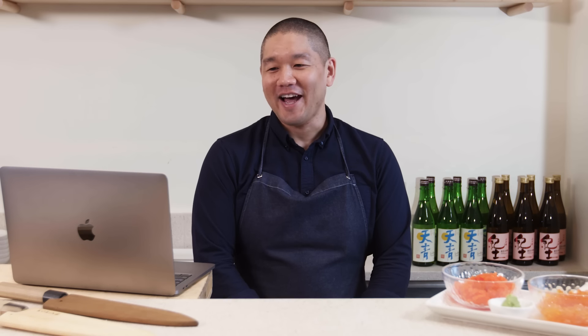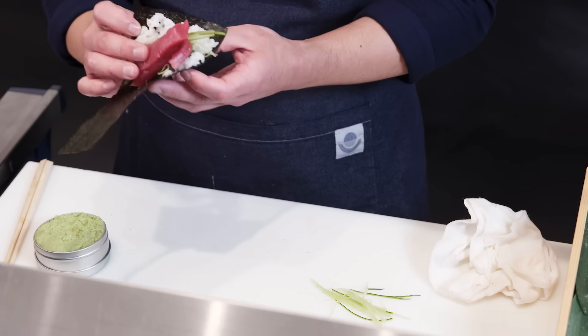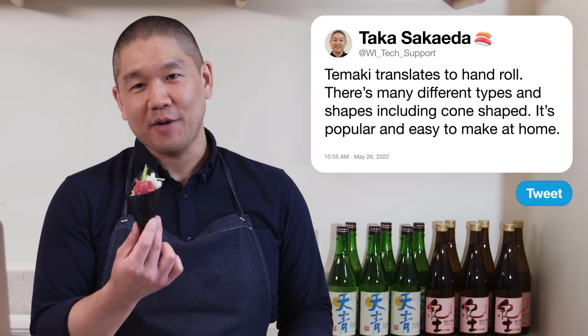Vivu Irosa asks: what is temaki? Temaki directly translates to hand roll — most commonly in the cone shape where ingredients stick out of the top. You turn the corner into the side and wrap. The nori stays crisp because it's so quick and easy to make. This style has become very popular at home — people having a party where everyone is making temakis.